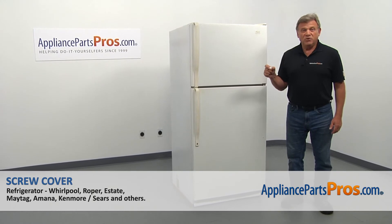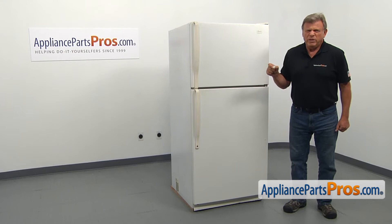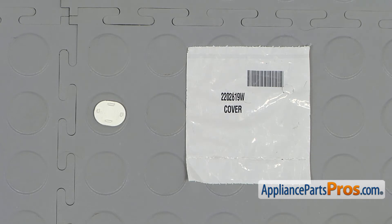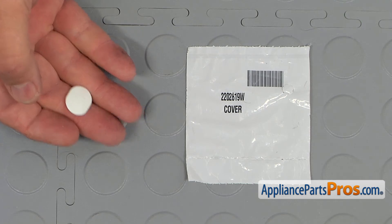In this video, we'll show you how to replace the screw cover in a Whirlpool refrigerator. It's going to be an extremely easy repair. It should only take a minute to show you how to do it. When you open up the package, you're going to get a new screw cover. If you don't have this part, you can get it from AppliancePartsPros.com.